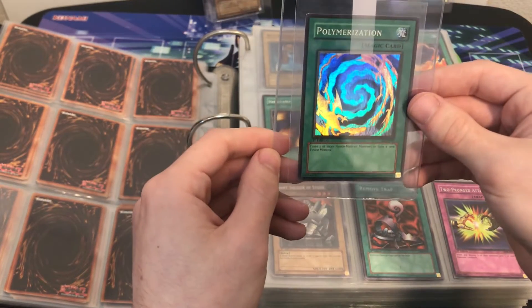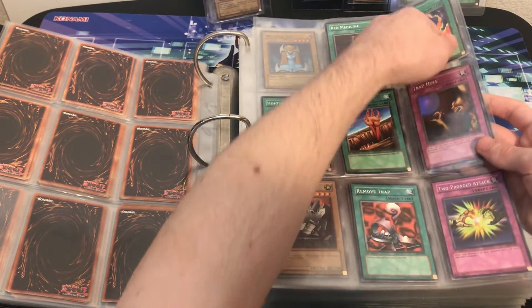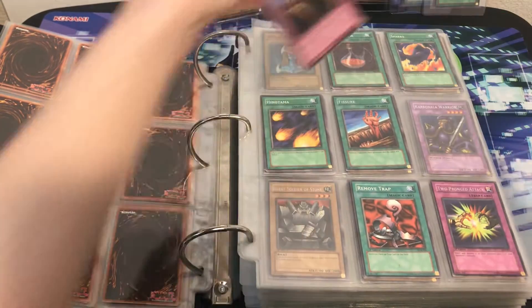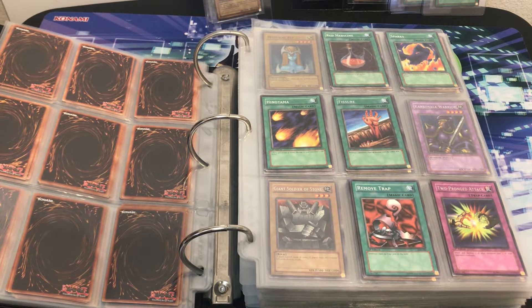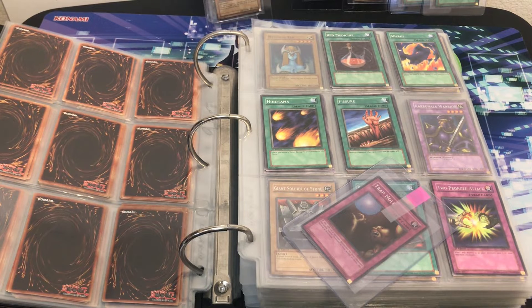Beautiful Polymerization — very nice, look at that. This is some nostalgia right here for sure. This is the first set of Yu-Gi-Oh. Oh, is that two of these? There are two Polymerizations, and they're both first edition. This is definitely going to be one of my slower-paced mail day videos just because I'm sleeving up every holo from LOB. Normally I wouldn't take the time to sleeve these up on camera, but since they're LOB first editions, they're becoming extremely hard to find in good condition, so I'm going to take the time.